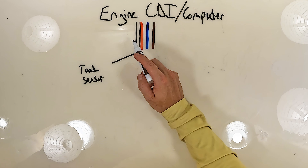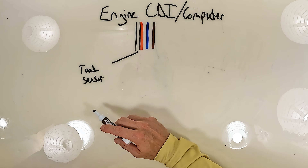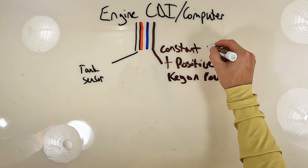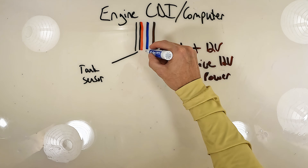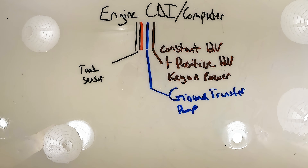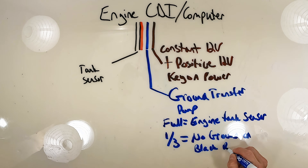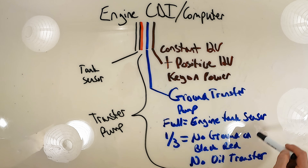So the engine CDI computer has the black ground and the black-red for a ground going to the tank sensor. Based on what the tank sensor does, it tells the CDI what's going on. The brown wire is positive 12 volt key-on power — there's always constant 12 volt power for the transfer pump on that brown wire. On the blue wire, that is where things change: it provides the ground for the transfer pump, controlled from the engine tank sensor. When the oil tank is at one-third, you have no ground on the black-red, which means no oil transfer. The blue and brown together feed the transfer pump.